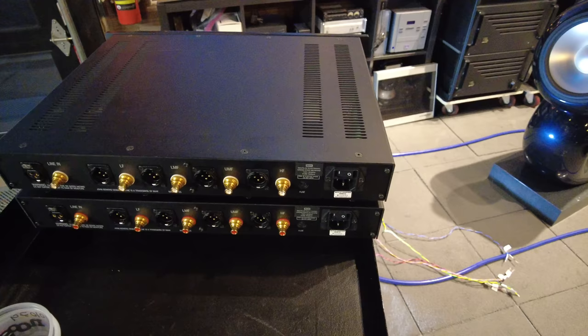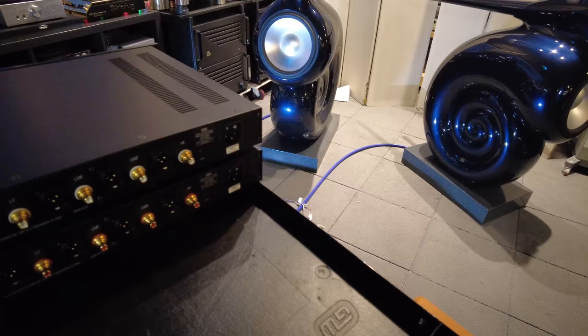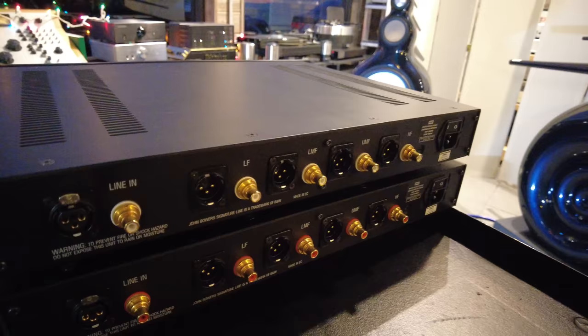There's a total of eight amplification channels needed to power these. In a typical pair of speakers you need two channels, but because the crossovers are in fact active, we need eight channels. So either four stereo pairs or eight single mono amplifiers will be required. And you can connect them in either single-ended or XLR, as you can see here.